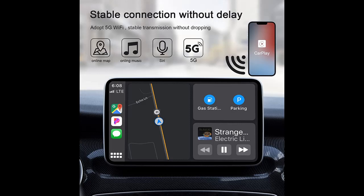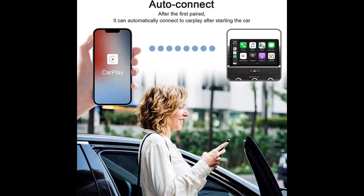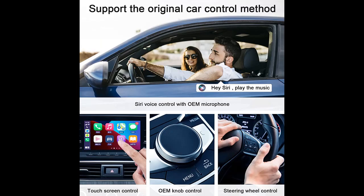Why should you choose UNITROX Wireless CarPlay Adapter? Below are some reasons. UNITROX Wireless CarPlay Adapter is the latest official version in 2022. No need for wired connections anymore — you can easily convert wired CarPlay to wireless with this wireless CarPlay dongle.